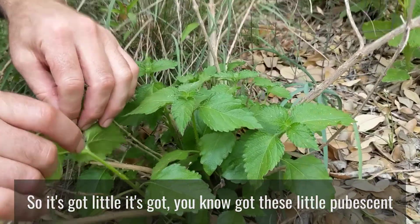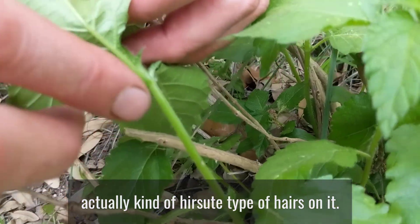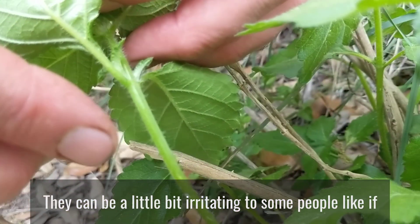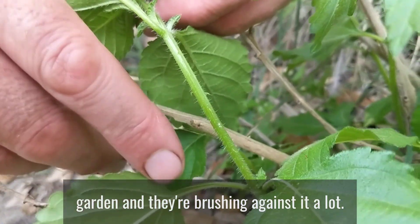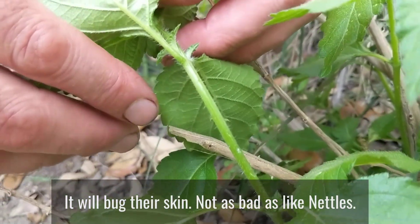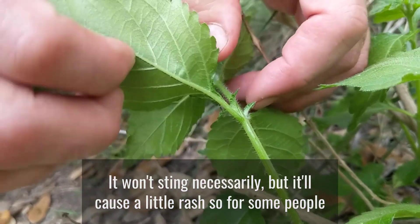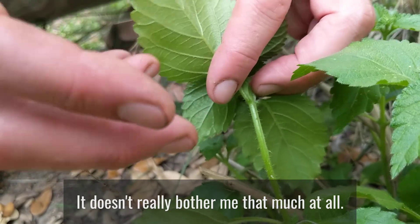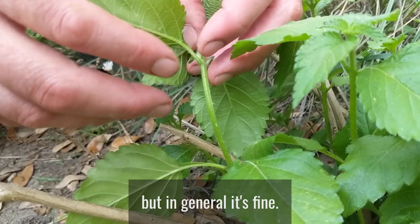It's got these little pubescent, actually kind of hirsute hairs on it — they can be a little bit irritating to some people. Like if you're working in the garden and brushing against it a lot, it'll bug their skin. Not as bad as nettles, it won't sting necessarily, but it'll cause a little rash, so for some people you've got to be careful. It doesn't really bother me that much at all.